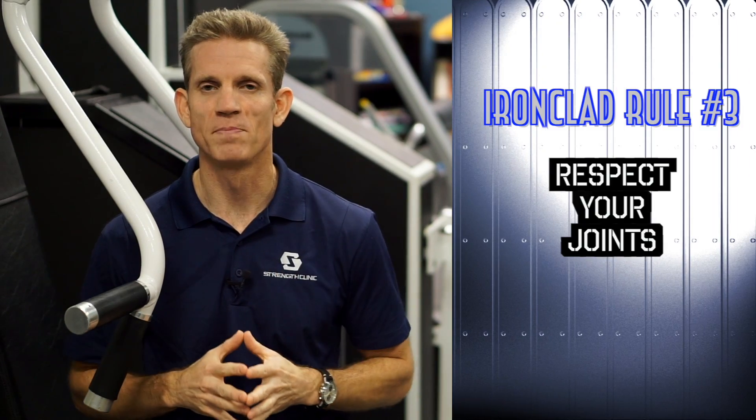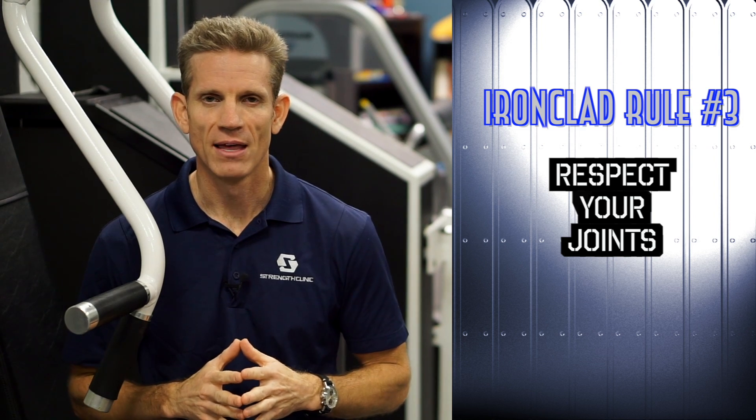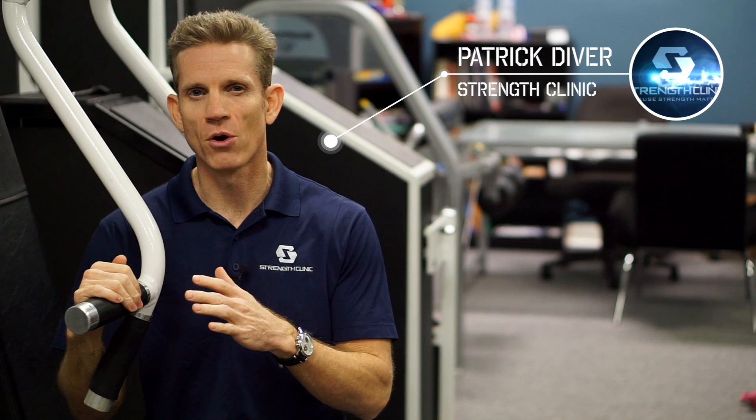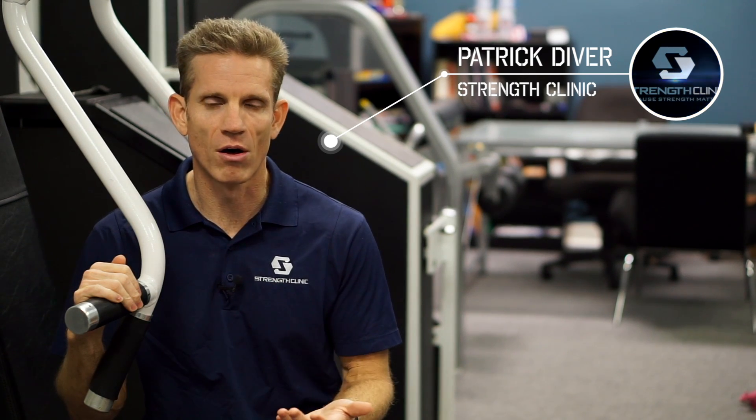Ironclad rule number three: respect your joints. These ironclad rules are about practical fitness, and if your fitness program isn't really designed for the long haul, then it's anything but practical.